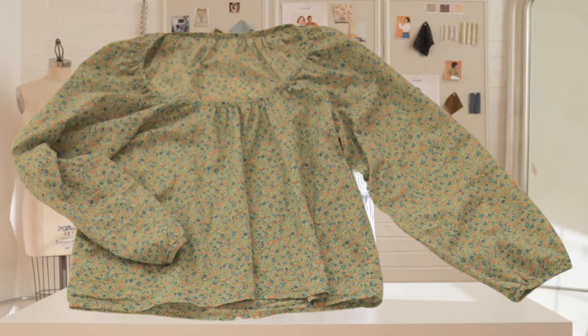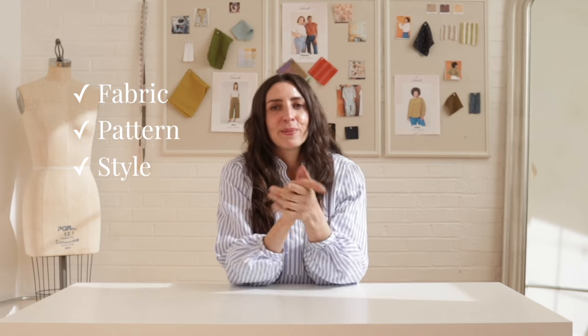I just sewed this really easy blouse that I think is going to be one of my favorite things to wear this spring. I love wearing fluffy blouses like the one I'm wearing right now. I just love a fluffy sleeve and I think Dara is going to be a really versatile piece in my wardrobe. Stay tuned to learn all about the fabric I used, what I love about the pattern, and how I'm going to wear it.